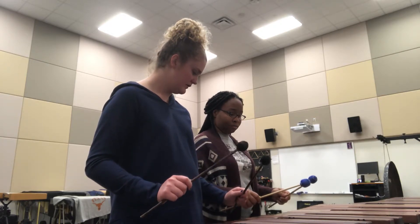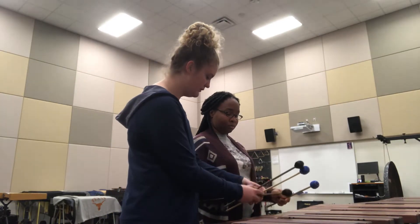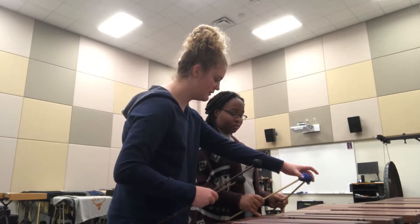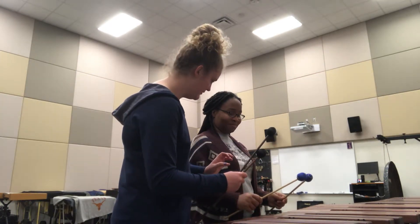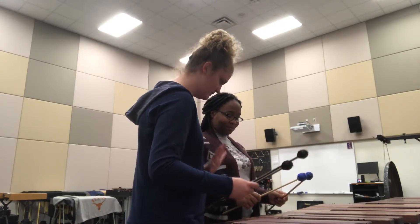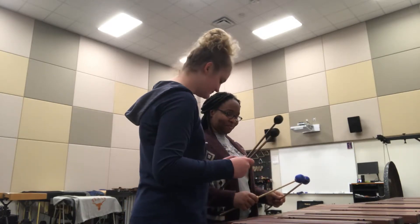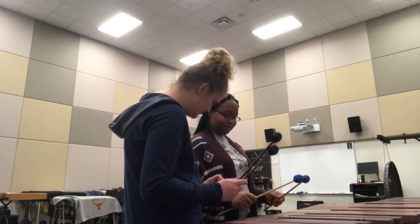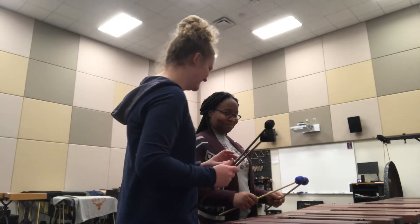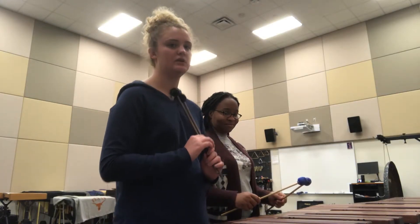Your wrists are at the right height, but make sure your beads are together at all times — they're buddies, they want to be together. Don't move your pinkies; your wrist should stay right there at that height. Your fulcrum still looks nice — you're not too tense. Keep the beads together; it's important that they're together.